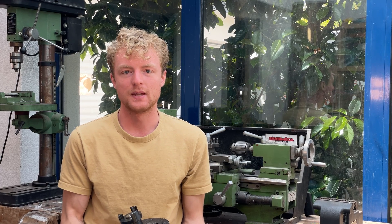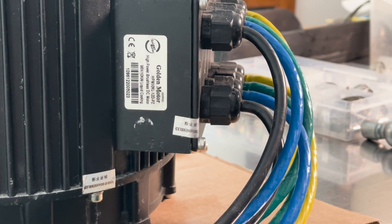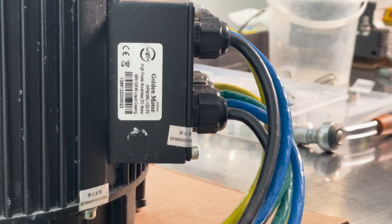After comparing many brands of electric motors, I went with the 10kW Golden Motor power head. This 10kW BLDC motor is water-cooled. It is very robust, but it is a little heavy.